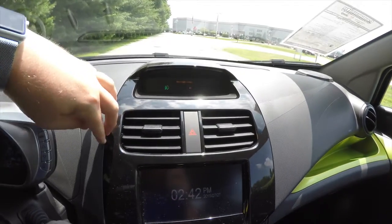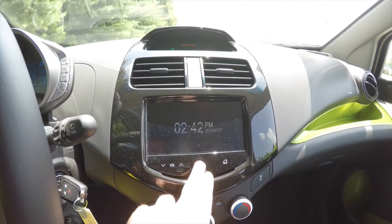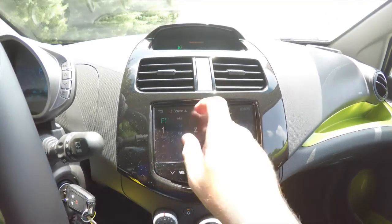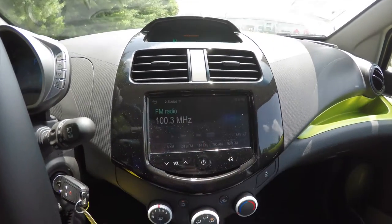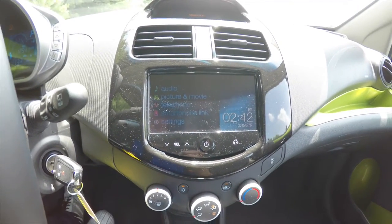Moving down, you have a piano black finish on your center panel and a nice touch screen display showing AM and FM. You've also got satellite radio, and you can choose your source for USB, auxiliary input, and Bluetooth. By hitting home you can go to your various settings and pair your Bluetooth phone.